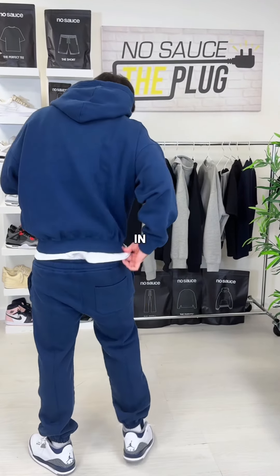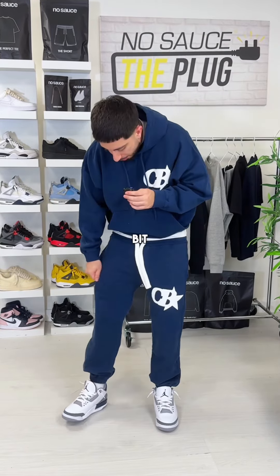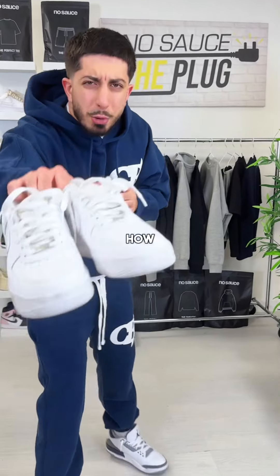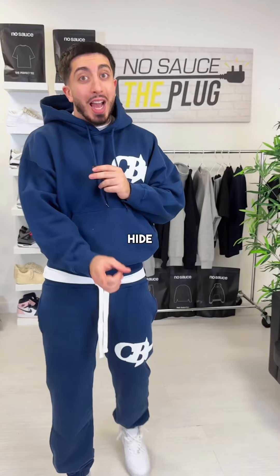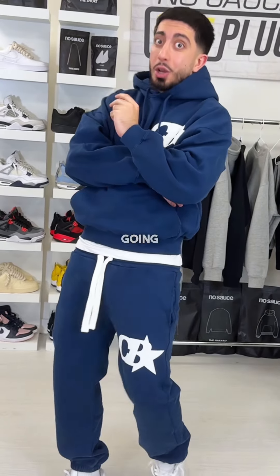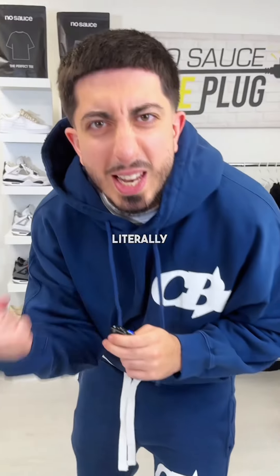I feel like the joggers' drawstrings are just so cold, and these hood ones are just ruining the vibe. I slightly wish I went up a size in the joggers because I would have preferred a bit more of a loose fit. But other than that, this is a very clean fit. I'm warning you now — hide the bloody missus, because when I pull up on her in this fit, it's gonna be a long day. Literally.